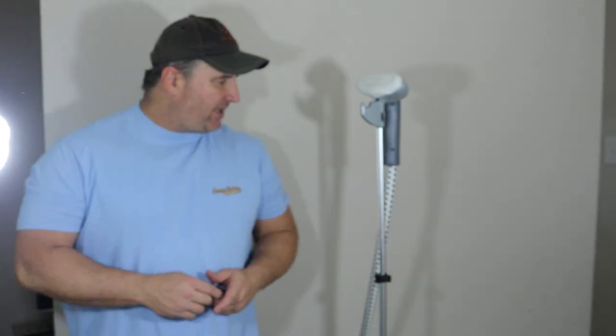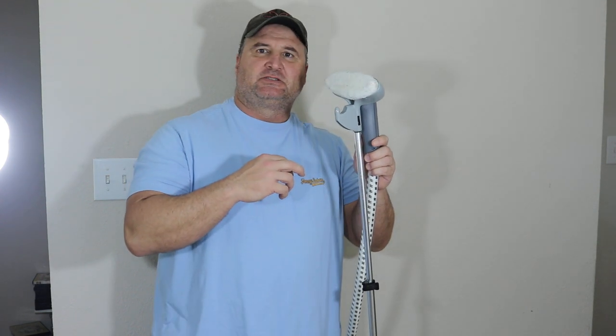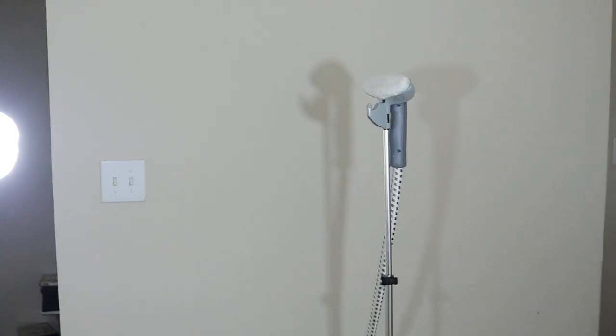Today's tutorial features a Shark garment steamer I got at Goodwill for $9. It works fine — you can see the steam coming out right here. Do not touch it; it burned me a little while ago, so be careful with garment steamers.